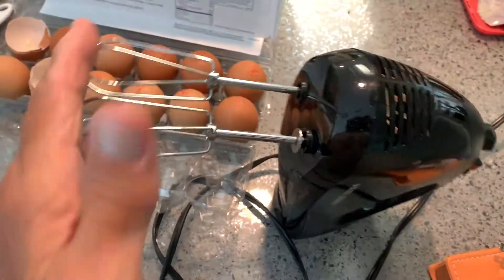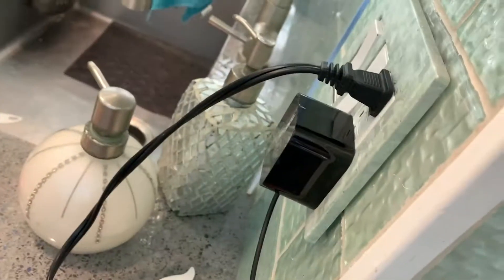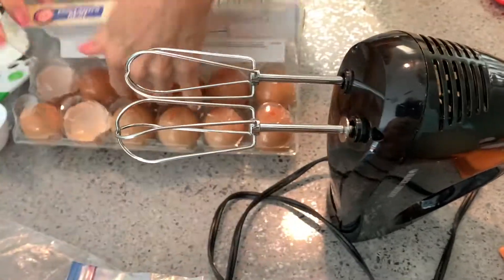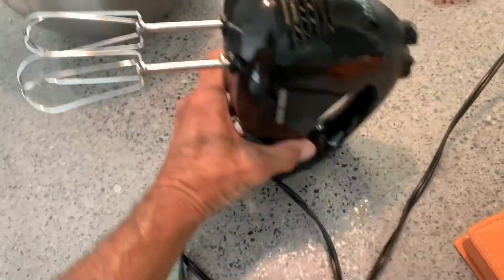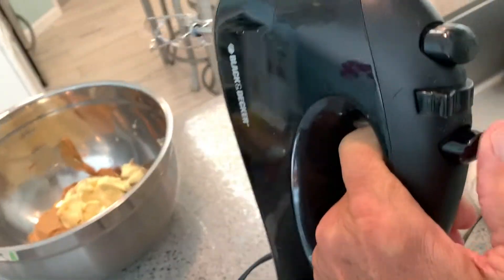Now we're going to mix it with this mixer. It's got the beaters on it and I think it's plugged in, so we're ready to go. Also there's our Amazon Echo — I'm going to move that out of the way. It's a Black & Decker mixer — I think you just press this button. We'll find out.